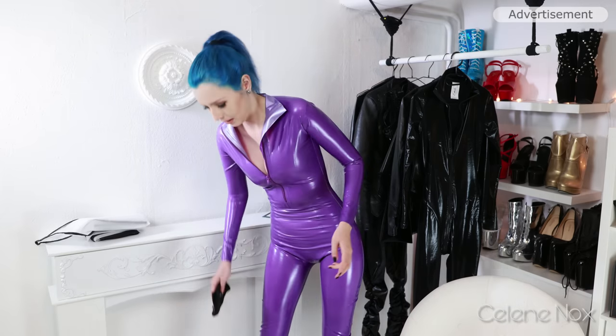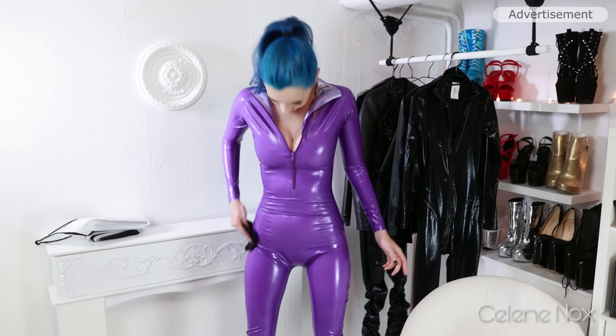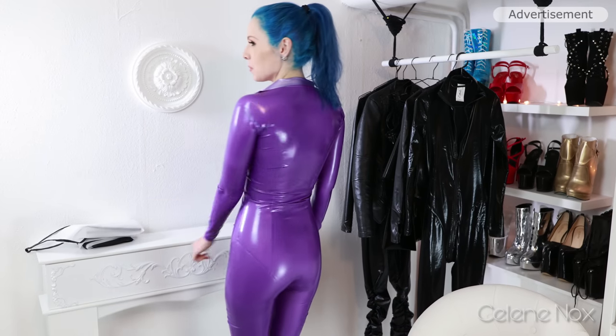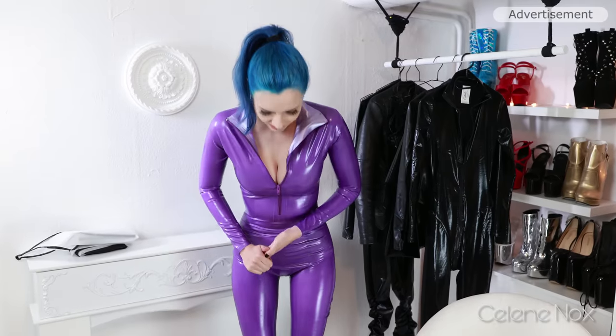I'm happy with the shine. Thanks to Ducky Ducky Latex for this catsuit — you should definitely check out their stores. You can buy via Amazon, for example, or check out their Instagram and have a look at their designs. You saw this catsuit here. I hope you enjoyed this video. Do you like the color? Do you like the shoes? Tell me in the comments and leave a thumbs up if you like this outfit. See you in the next video. Bye!